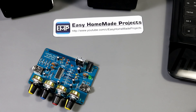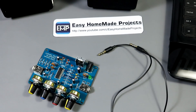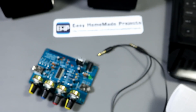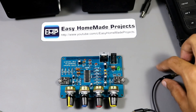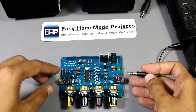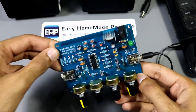At this time, I will tell you how you can use this with your computer or a laptop. For this purpose, we will need an Aux cable, a microphone, a laptop, and computer speakers. Connect one end of the Aux cable with the headphone jack of the laptop and the other end with the input of our circuit. This is the input of our circuit and this is the output.